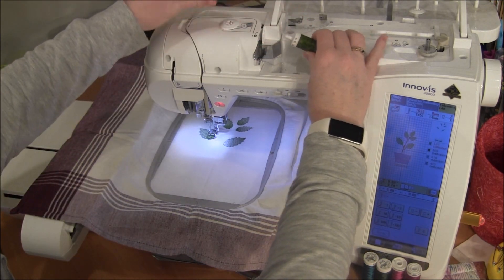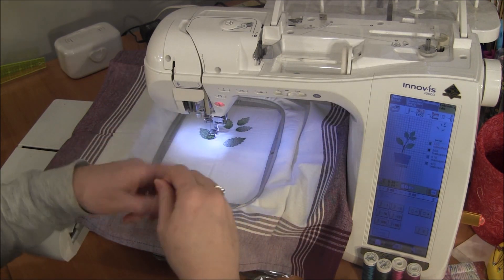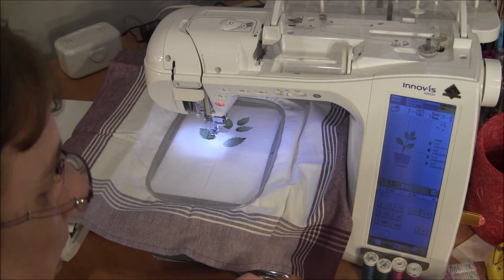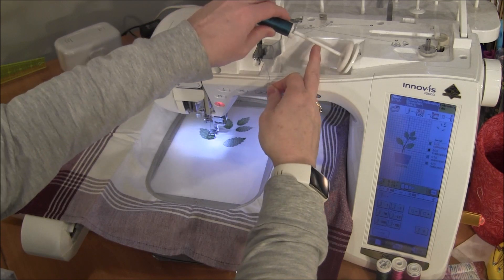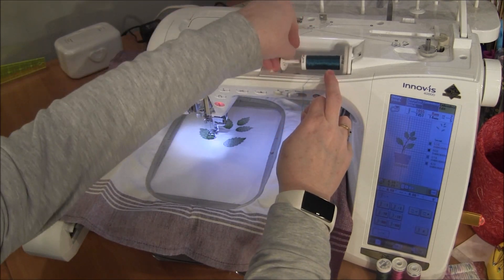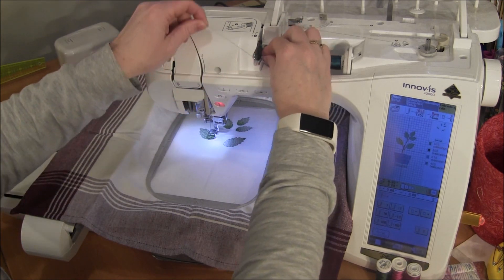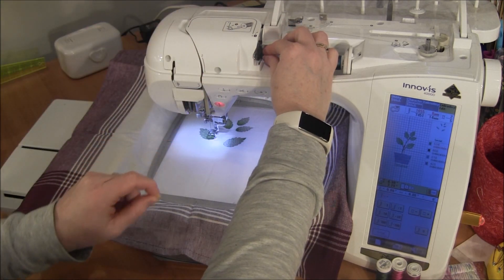So I simply remove the color from my machine and thread the next color. Here's my next color — I put it on the spool, and this machine is really easy to thread. I hook it there, go around, around, and then down and it cuts the thread off right there for you.